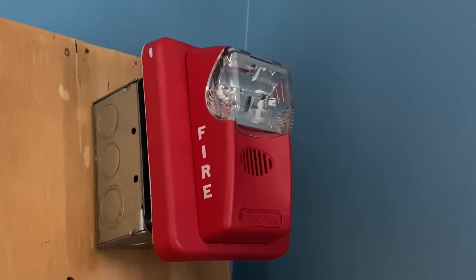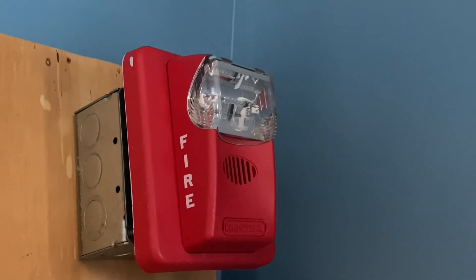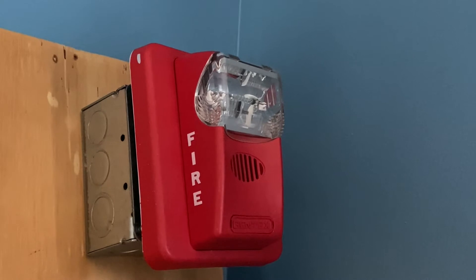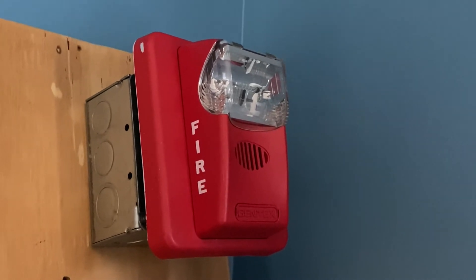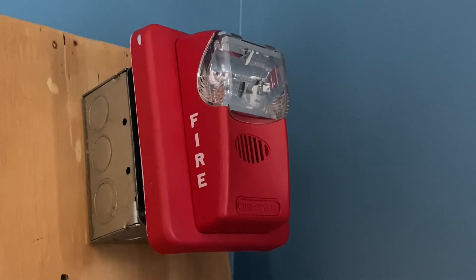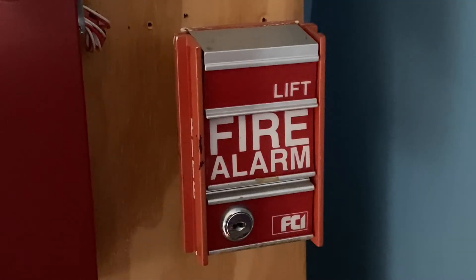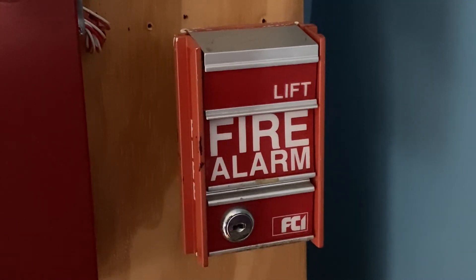For our second notification plan, we have a new device to the collection — this is a Gentex ST24-15WR, also known as the Gentex Commander 1. This is the first generation of the Gentex Commander, and I'm very happy to have one of these horn strobes. This device is set on fixed 15 candela, and we'll be doing code 3. For our pull station, we have an FCI-MS2.